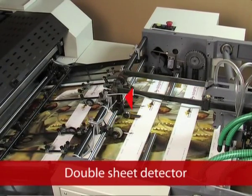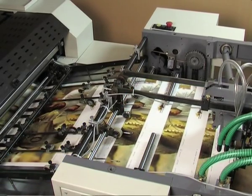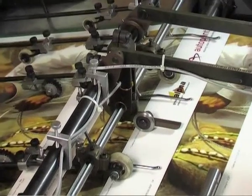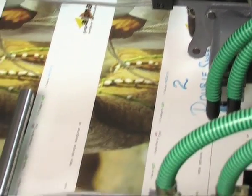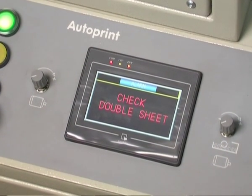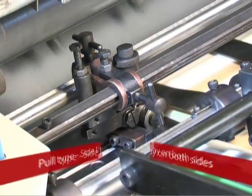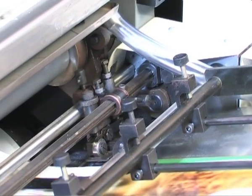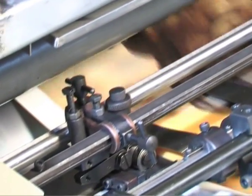The Double Sheet Detector senses any double sheet fed into the machine via an electromechanical detector, which instantly stops paper feeding. Signals are indicated on the control panel displaying 'double sheet' to the operator. The pull-type side lay with bearings guarantees precise registration of the coating on paper stock, highly reliable during spot coating and spot knot coating applications.